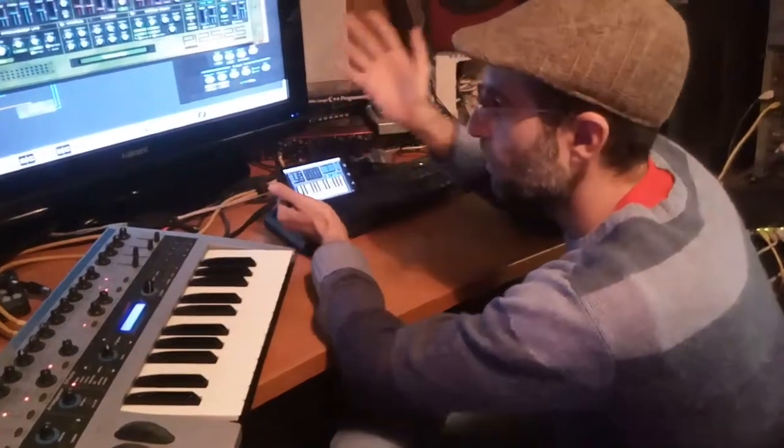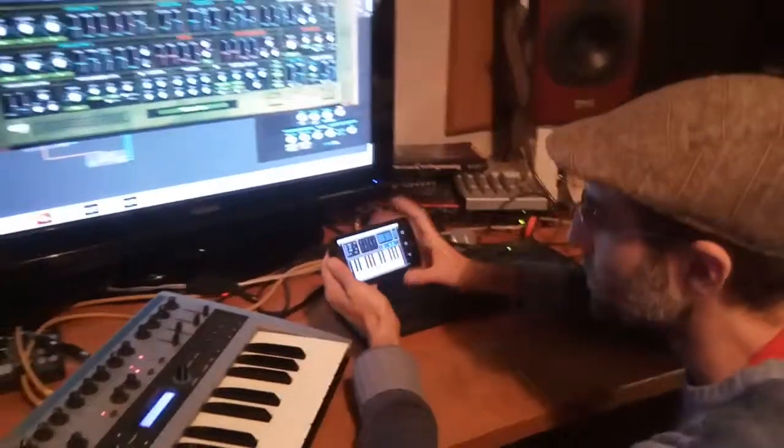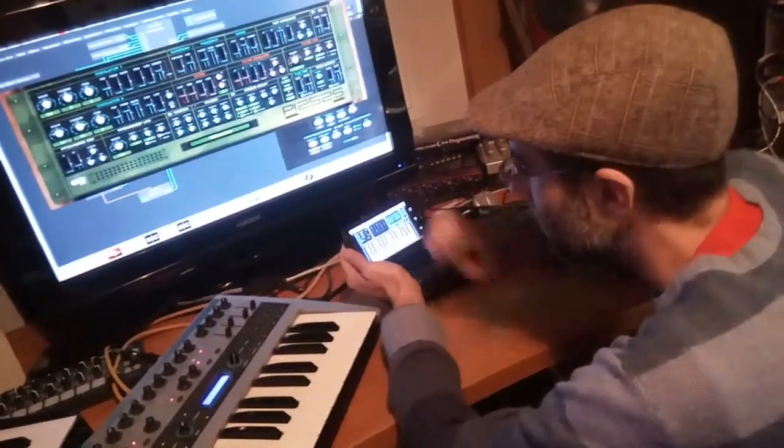Hi guys, Taxi Nalu here from Pure Chords. With the Pure Chords app, I would like to show you in this video some extra features, mainly the drone feature in this video.